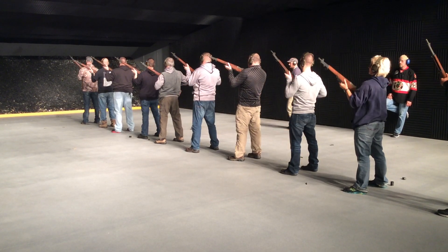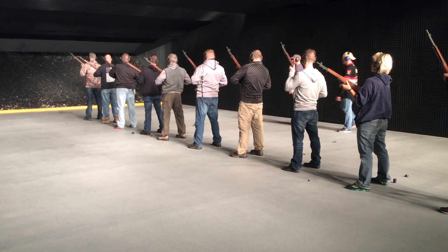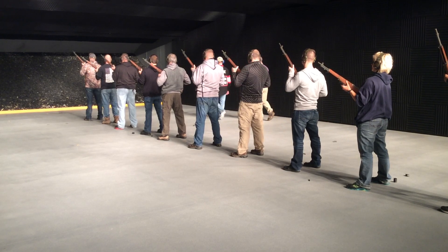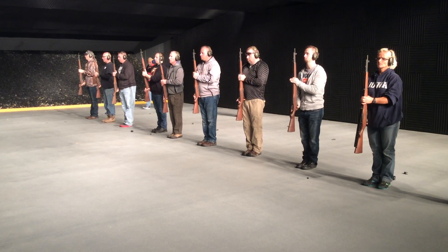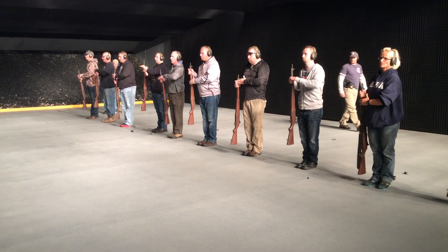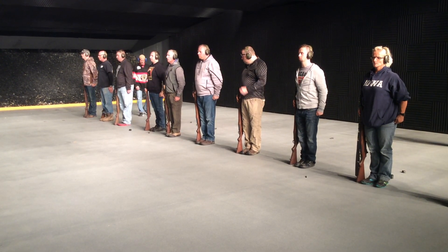Recover. Safety. Present arms. One, two, three, four. Order arms. One, two, three, four.